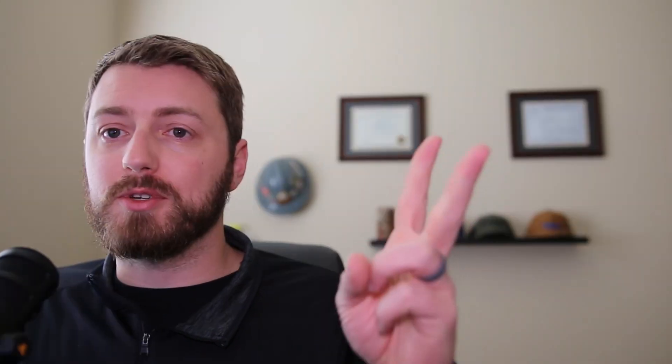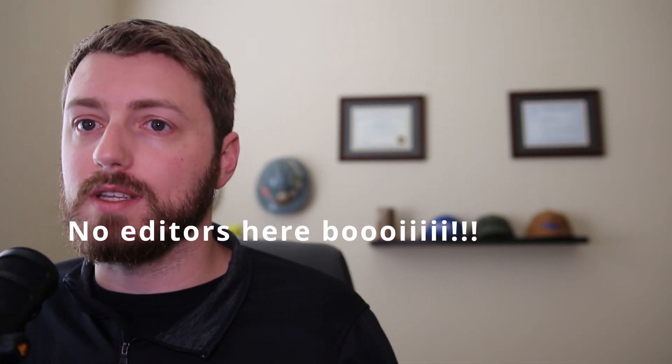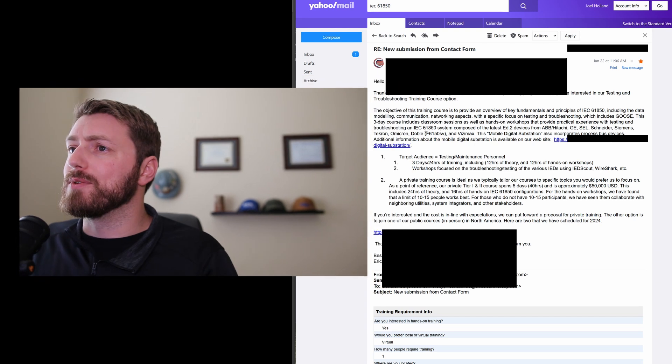Point number two: for topics where good hands-on training does exist, most of it's really expensive. I'm not saying it's not worth it — good training can be worth its weight in gold and pay dividends for the entire rest of your career. I understand that the process of making training, getting equipment, hiring editors, qualifying for CEUs or continuing education credits — all of those things take a lot of time and money. I'm not going to shame any training providers for charging for their time, effort, and expertise.